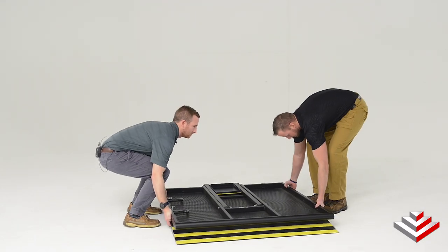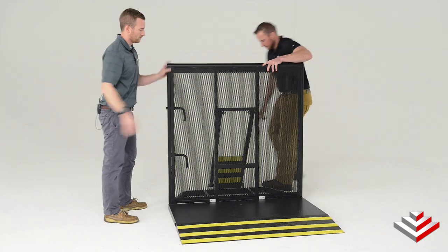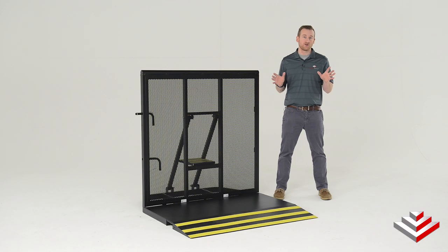Each unit is easy to set up. Simply put it into position and lift it up into the lock position. Multiple units can be locked together without using any tools, and when your event is over simply fold it down and it stores compactly.